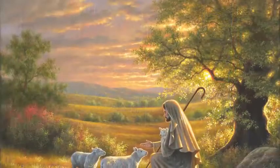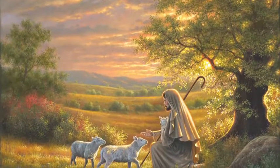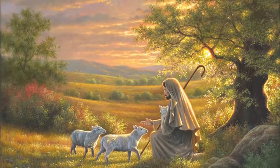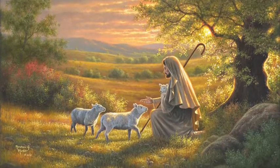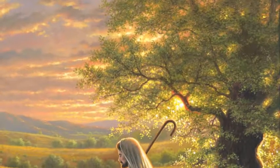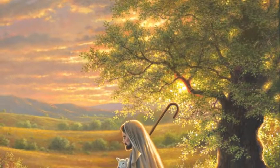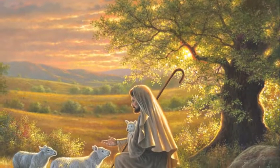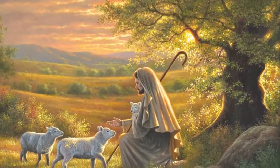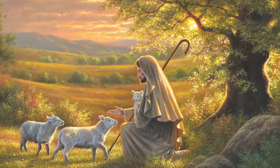Hey y'all, I'm Abraham Hunter and I want to share with you my painting. In this painting, Jesus is somewhere in the Jerusalem, Israel countryside and he's underneath some of the olive trees that are popular in that area around the Mount of Olives, playing the role of shepherd.